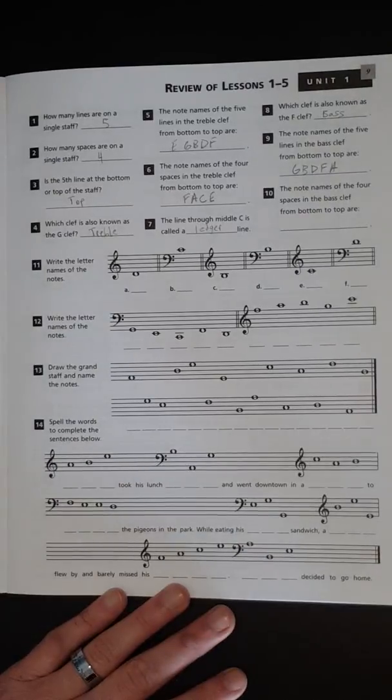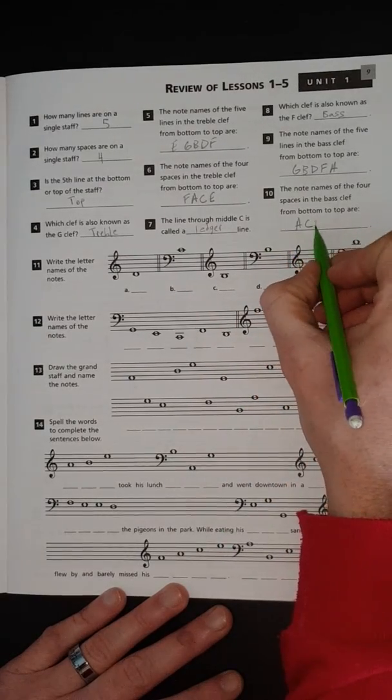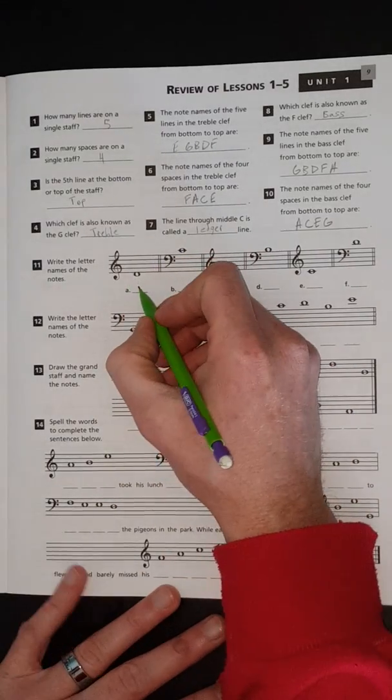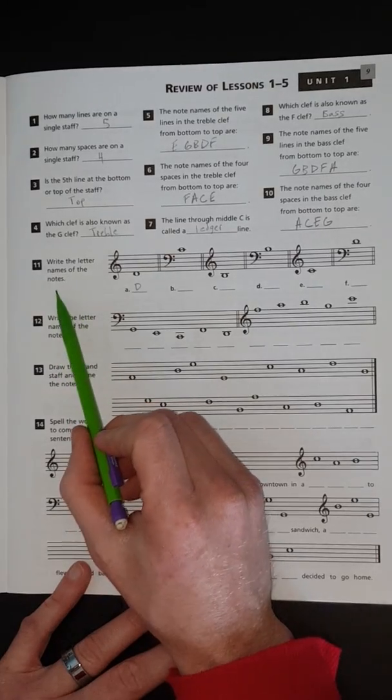Number ten: the note names of the four spaces in the bass clef from bottom to top are A, C, E, G — "All Cows Eat Grass" or "All Cars Eat Gas." Let's go with the cow one, keep it clean. And D is the answer for number eleven.